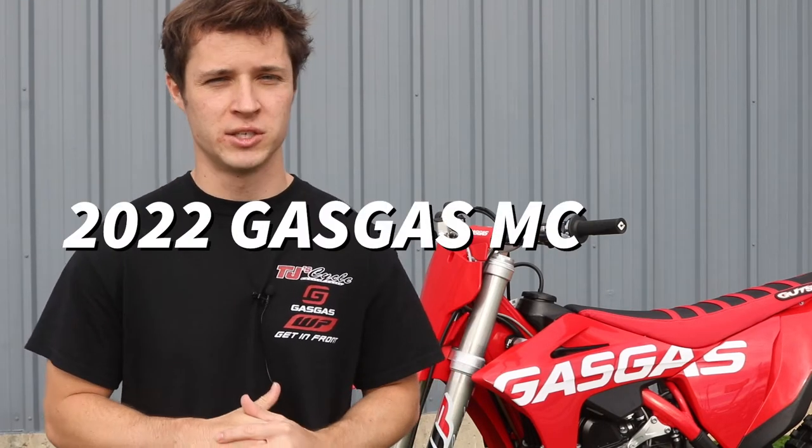All right guys, what's up? My name is Chris. We're out here at TJ Cycles, just north of Austin, right off I-35. Today we're going to be going over the beautiful 2022 MC450.